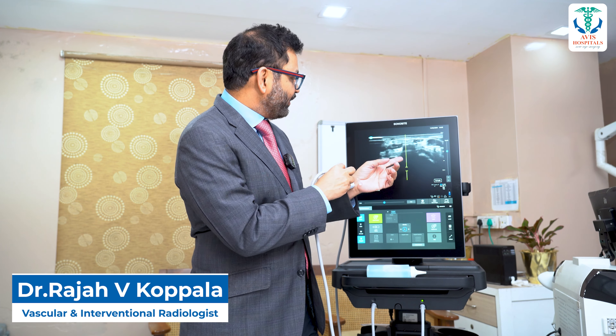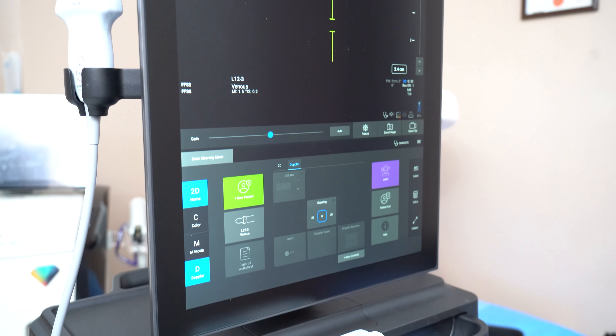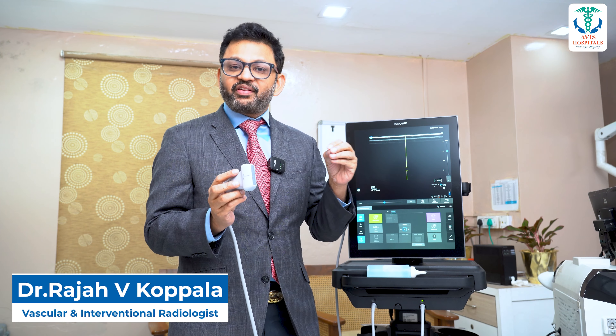Hello, Namaste. My name is Dr. Raja. This is my first scanning machine. This is India's best. This is India's first time machine.